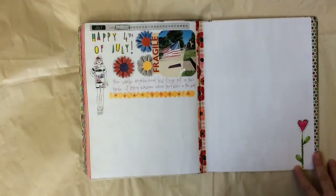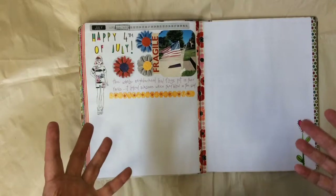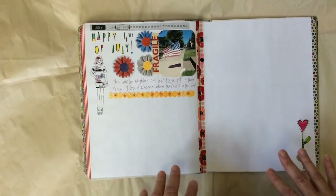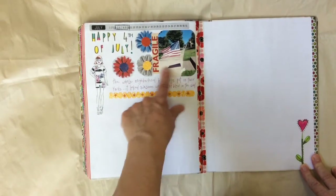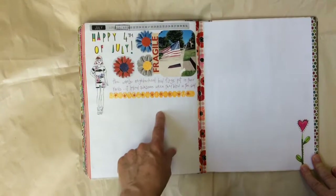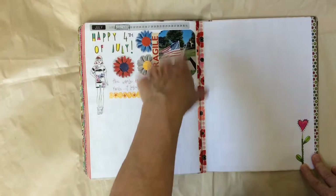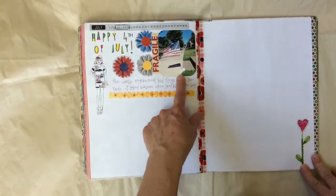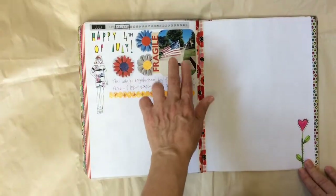That's the first thing I do. Then I think about, okay, I'm going to do the 4th of July — what imagery do I want? Is there something I want to remember about that date? In this particular case, the HOA went through and put flags on everybody's front steps, and there are probably 5,000 houses in our neighborhood. It was pretty striking to see all those flags going down the street, so I took a picture of it. That was the image I started with.